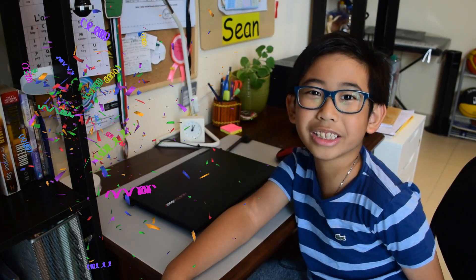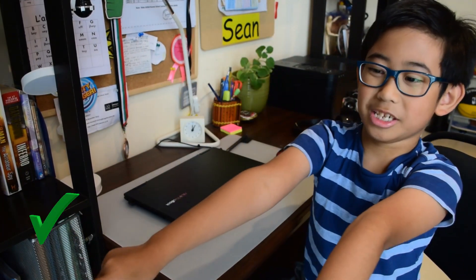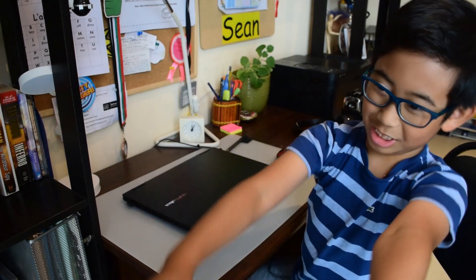Hi guys, I'm Shannon Doza. Welcome to my YouTube channel. This is my first vlog and I'm so happy to do this. Please hit that subscribe button, like button, and ring that bell.